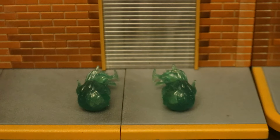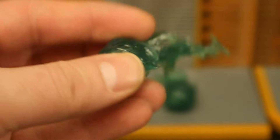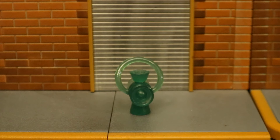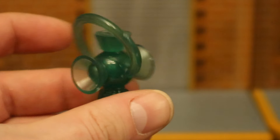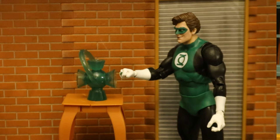Here are the energy effects — we've seen these released several times. They're done in semi-transparent green plastic, sort of lantern energy. They go around his fists, with the fists going inside. Here's Hal Jordan utilizing those energy effects in an action pose. And here's his lantern battery — it's also cast in semi-transparent green plastic, which I don't think it should be, because it's not a construct. This is an actual physical item used to recharge the lantern rings. But maybe it's just supposed to be glowing with lantern energy. Either way, it has a traditional Green Lantern look to it.